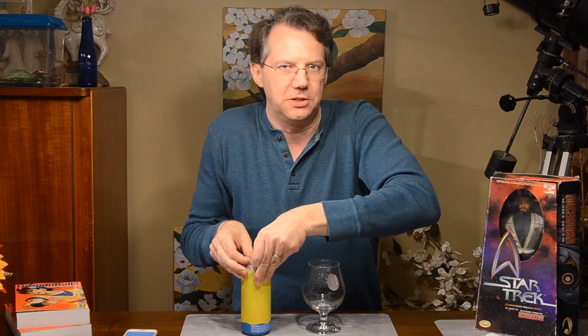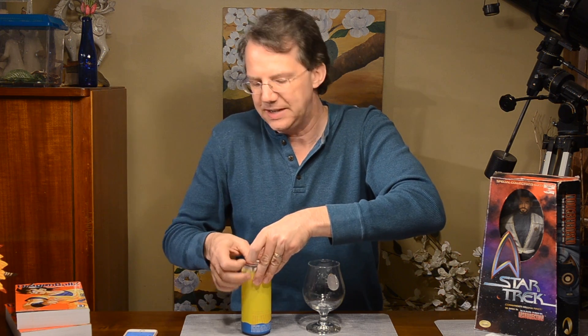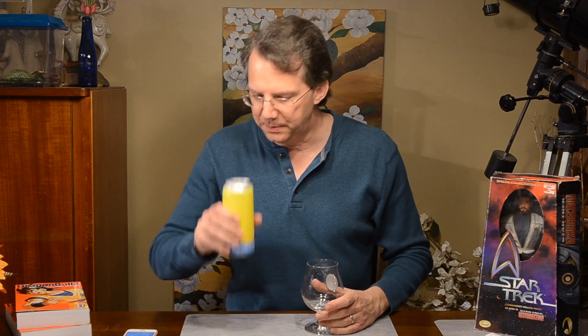It can also give some funkiness. So to put it in a slightly sour beer is a very interesting idea, especially that it's dry hopped. That typically means it's going to be added after primary fermentation.